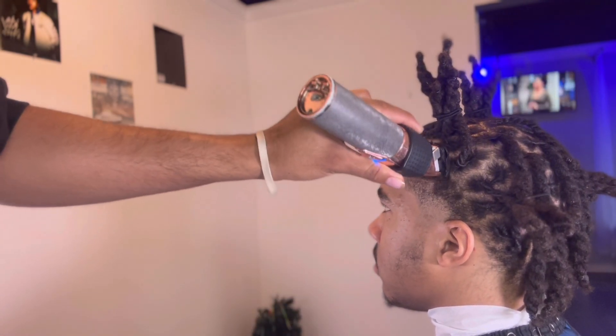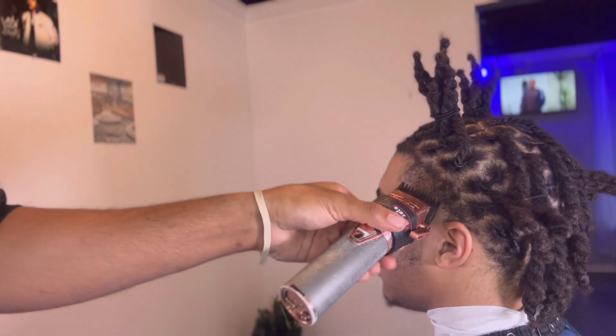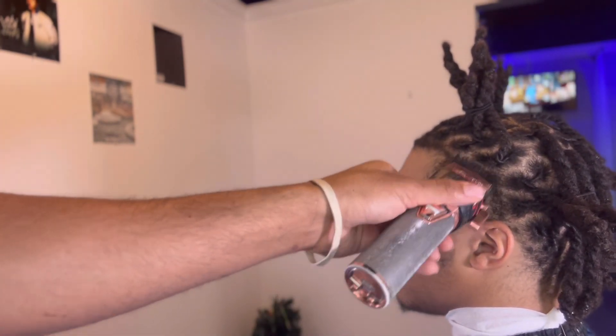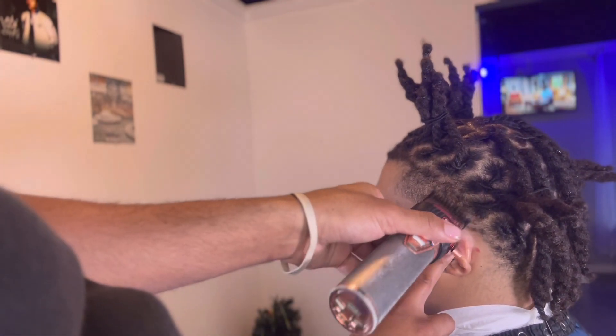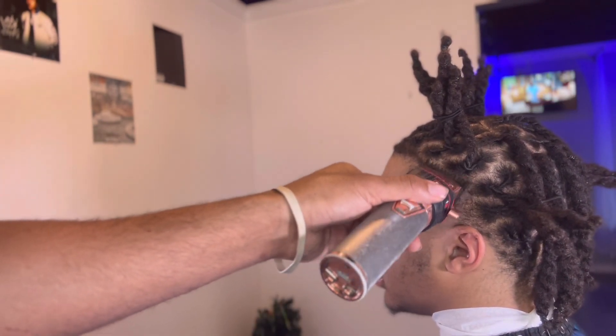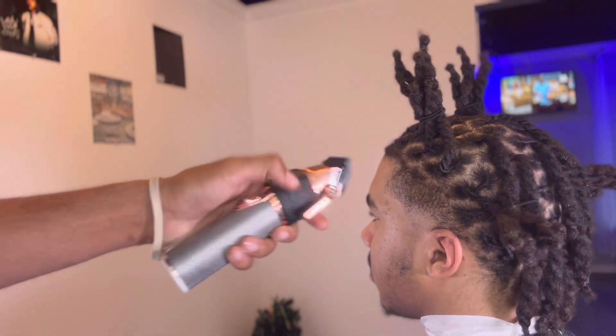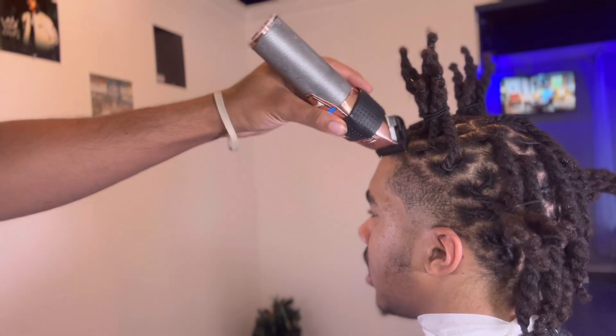Don't worry about that hair behind there, we coming to get that right now. Put that one on there — I like to go with the green with the one, low tape. Go up a little bit; sometimes the hair don't come off, so I gotta go the other way. But I always like the finish coming down. I got the one guard open on there, just hitting all that, getting that down.